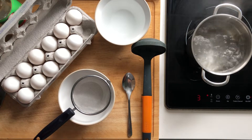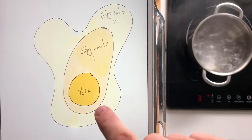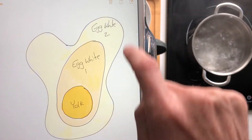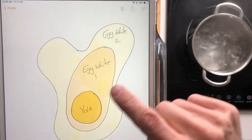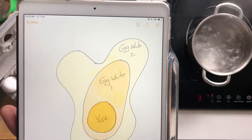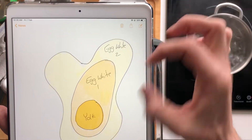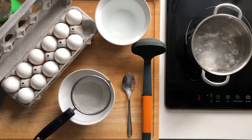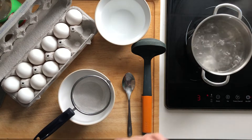The reason being is if you look at an egg — if I show you a quick picture I drew up here — when we crack an egg you'll see the yolk in the center, you'll have what we call egg white one, and then egg white two, the part that comes outside of egg white one. As the egg gets older, osmosis happens and the liquid will come out of the membrane of egg white one. So the fresher the egg, the less egg white two you'll have and the more round of a poached egg you're going to get.